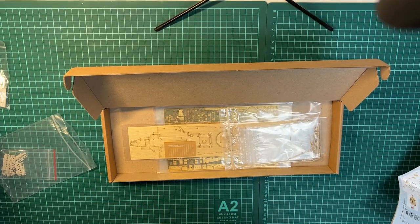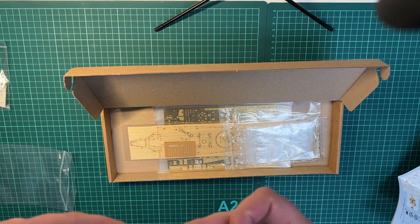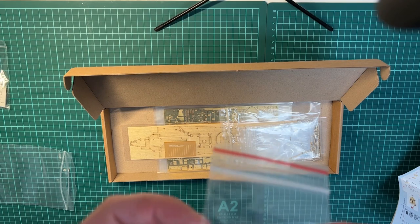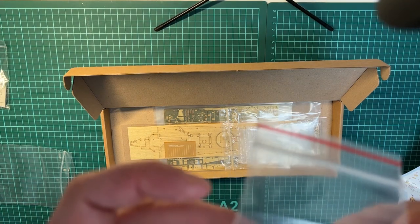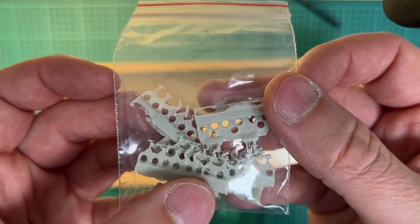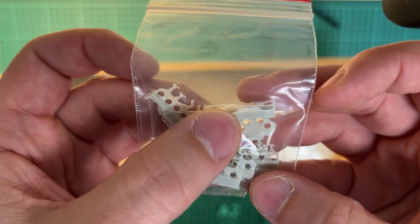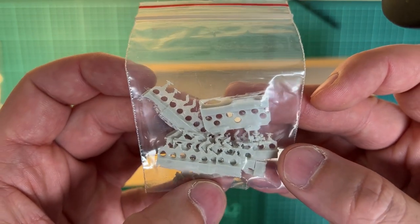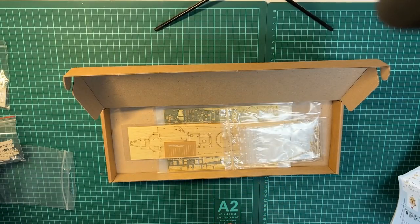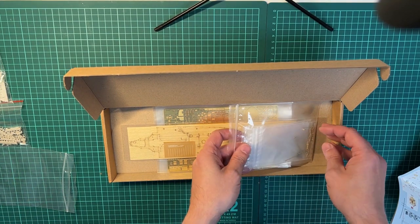That looks really good. Let's take a look at the parts from Veteran Models. These are really tiny. The detail here is awesome. That's definitely going to spice up the model, so to say.